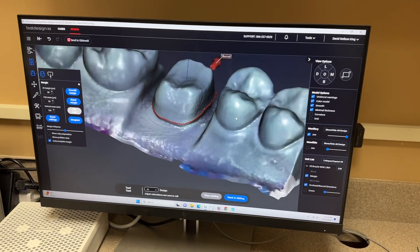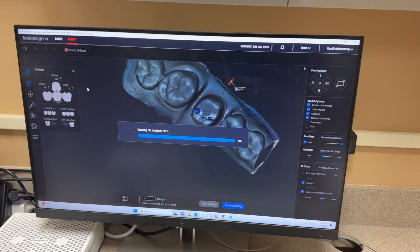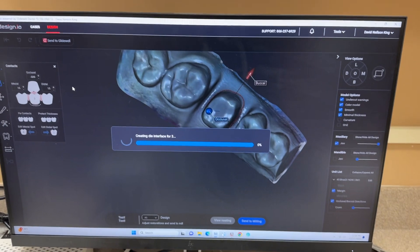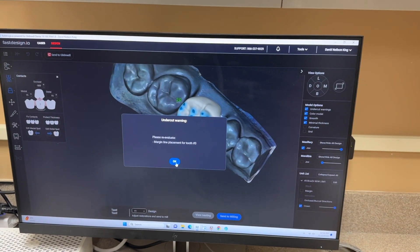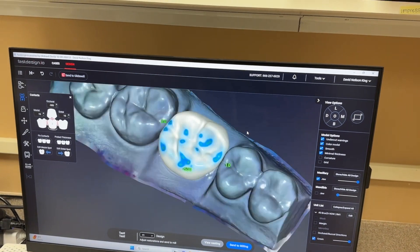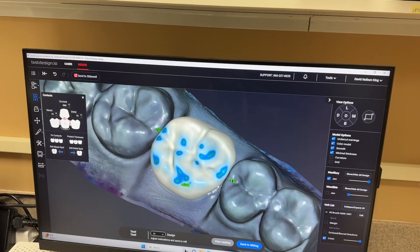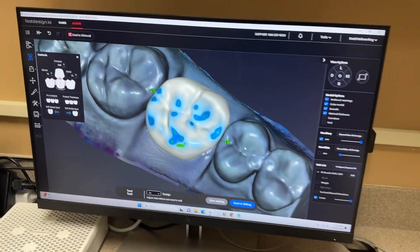Once it's designed, which is very simple, it's going to give us a design. There's really only one step that I need to do. It's going to give me a warning because it doesn't like where the margin is — again, this is a model. There are some parameters set up early in the software under tools that I can adjust.